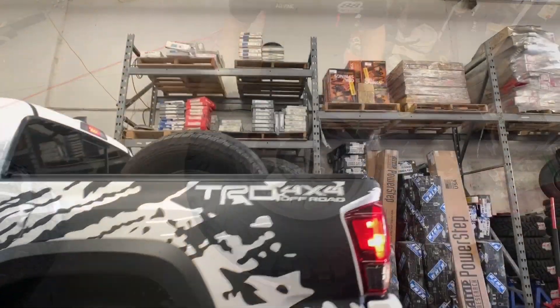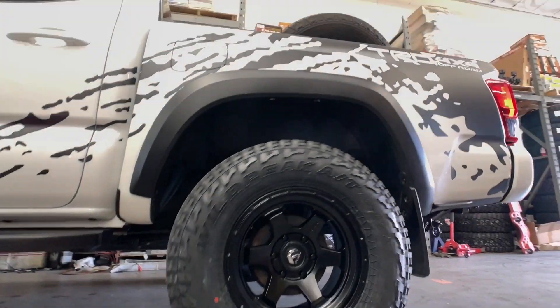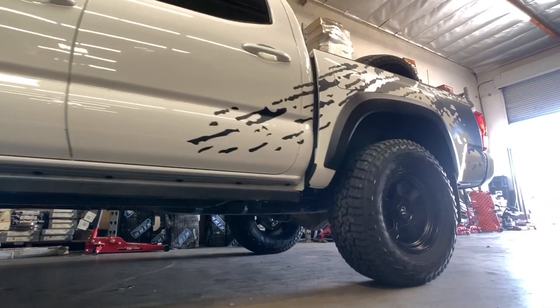And here's the rollout of that white Tacoma that we just did on the spacer lift with new wheels and 33 inch tires.